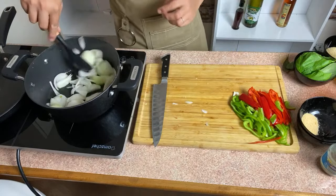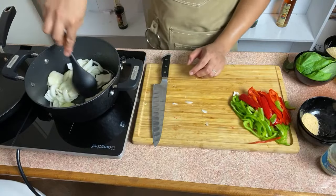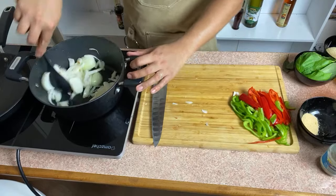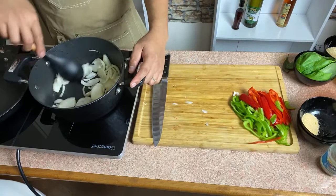Ang gagawin natin — inaantay lang natin siyang mag-sweat. Let it sweat with medium flame, medium heat. Today's recipe is swordfish, which we are marinating with a dry rub of cumin and some garlic powder. You can use fresh garlic if you want. Just slightly marinate lang naman natin, kasi super malasa na siya.